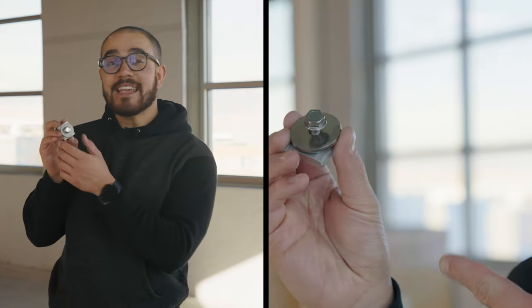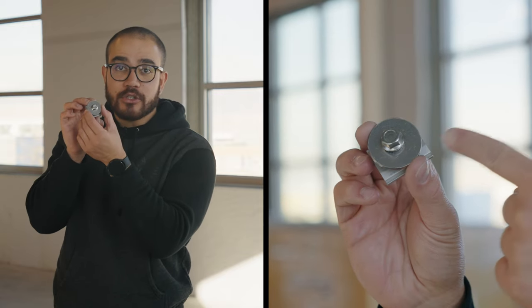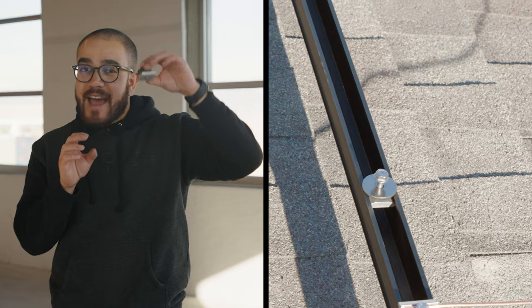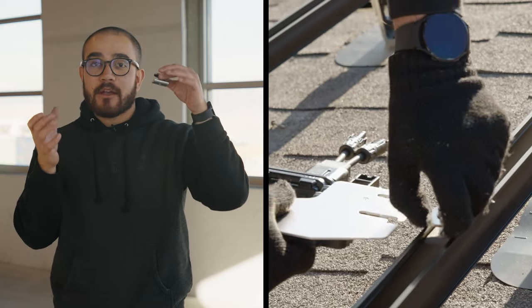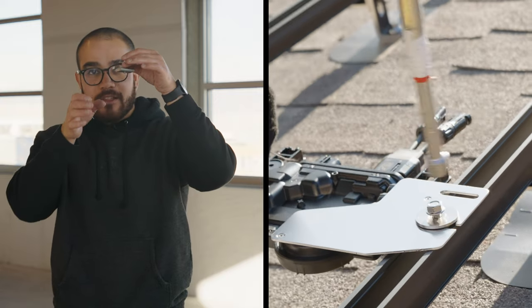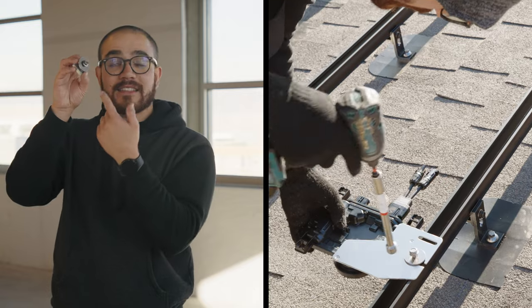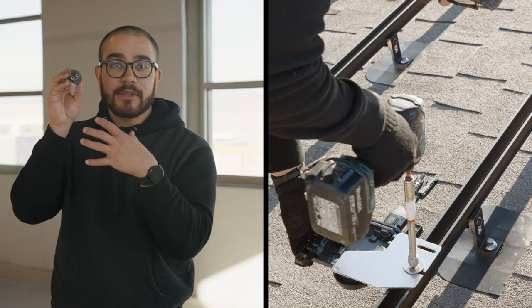This is what's known as an MLPE. Now it looks a lot like the ground lug, but don't let it fool you. One of the key differences is this humongous circular washer. What you do is you fasten this into the snap and rack railing. You take your micro-inverter, which has a hook, and you put it right underneath this washer. Once it's secure, you just fasten this bolt down and it holds everything in place.